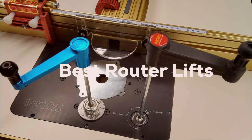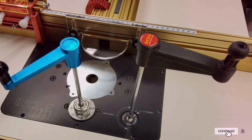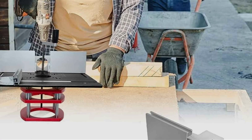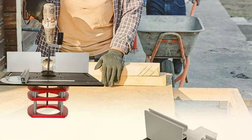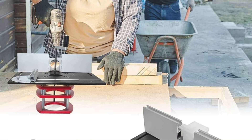These ingenious devices transform your router table, offering precision, ease, and versatility. Whether you're a seasoned pro or just starting out, selecting the right router lift can significantly simplify your setup. Let's explore the seven best-in-class router lifts that are designed to elevate your woodworking to the next level.